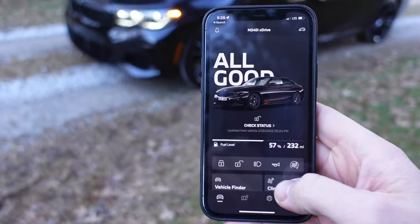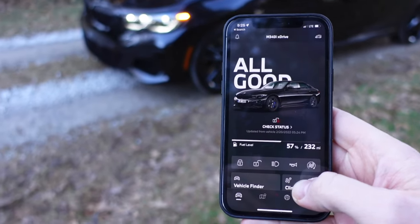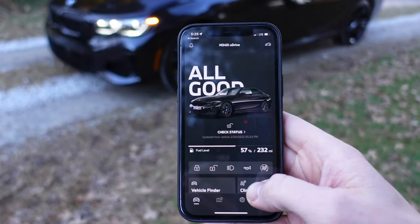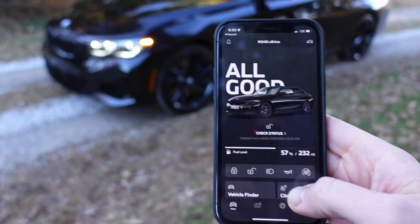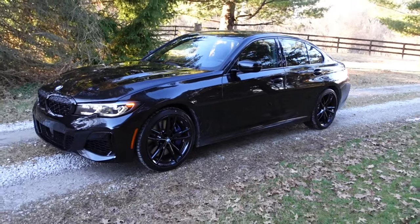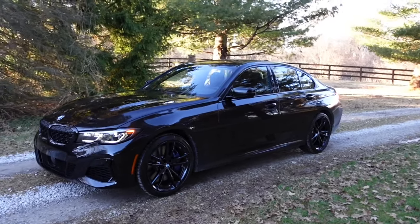I also went with remote start. It's a $300 option to get remote start on your BMW — a very inexpensive and easy add-on, definitely well worth it. Unfortunately you do have to pay extra to add that on there.